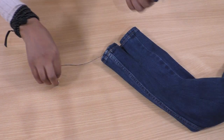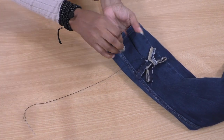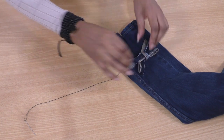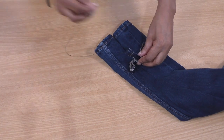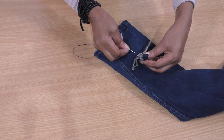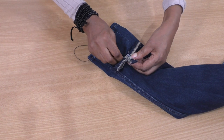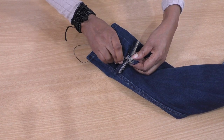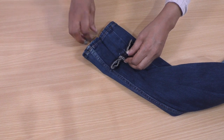Get your bow, place it on top like so, and then do some small tacking stitching to keep that bow in place.